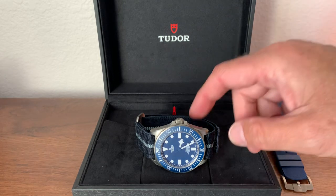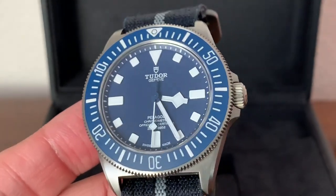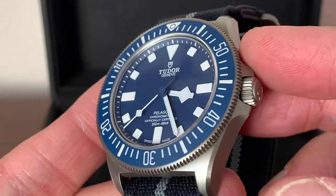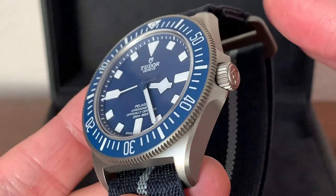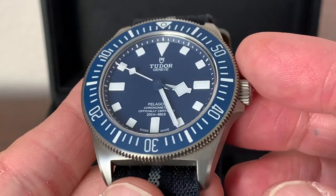We're going to start with the positives. I cannot think of a love that I have for this watch that doesn't begin with that beautiful matte blue dial. It's sort of a royal blue — it does kind of pop in the sun, but it's not a sunburst dial. And it goes so well with that brushed titanium case, 42 millimeters. Just gorgeous. I love the blue on this dial. Probably my favorite aspect of the watch.